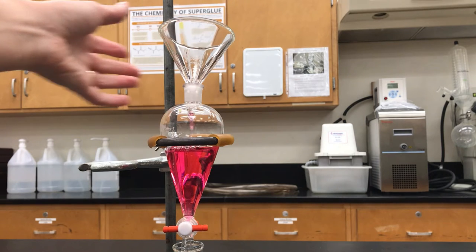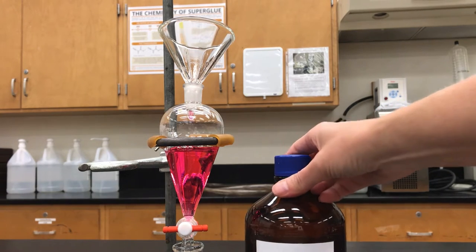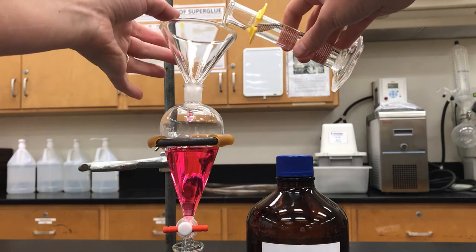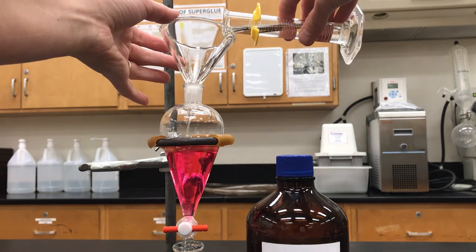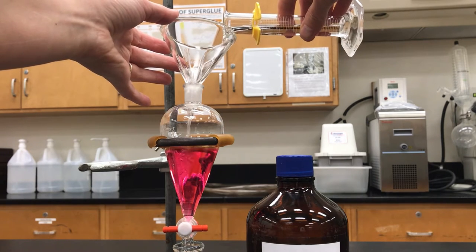This pink solution is aqueous, it's acidic, and it has some methyl red indicator molecules in it — that's what gives it the color. What I'm now going to add is ethyl acetate, which is an organic solvent and it's what I want to extract the methyl red into. We add that using the funnel as well.